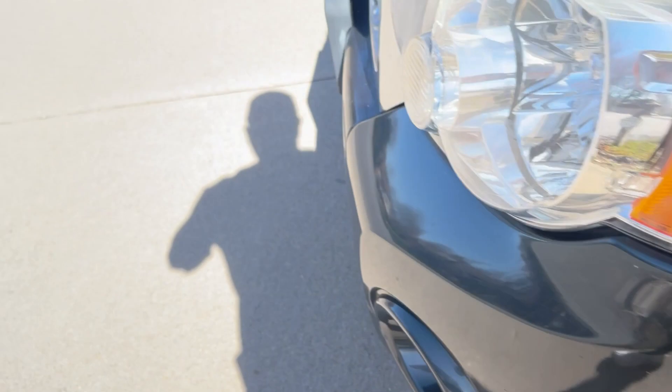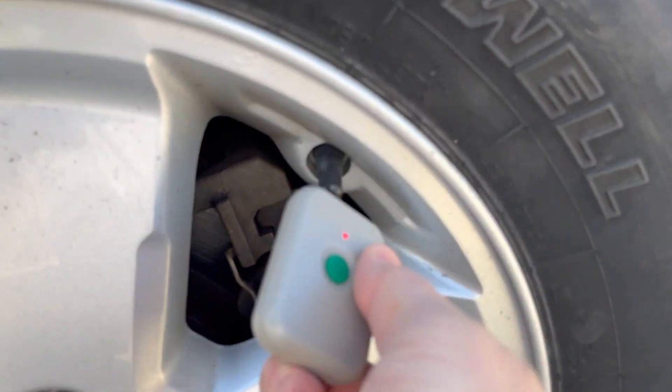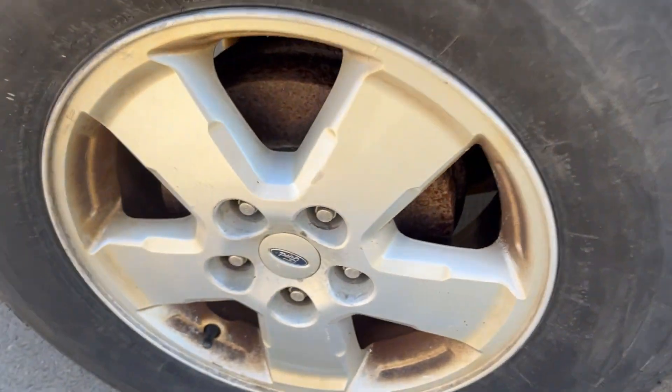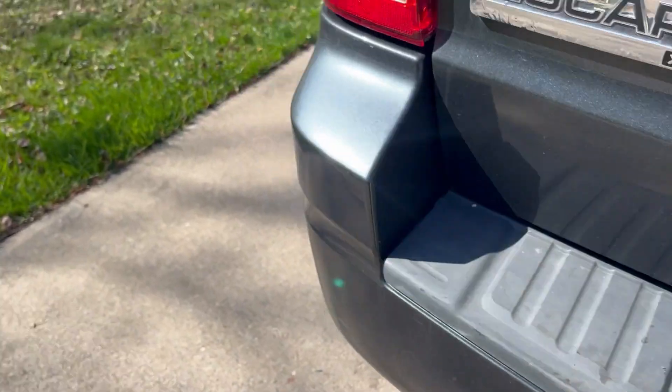Now we're going to go over to the passenger front tire — same thing. No sensor over here, okay, that one did it. Then go to the rear on the passenger side, and lastly to the driver's side rear.